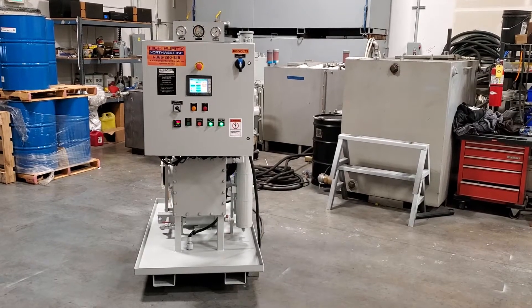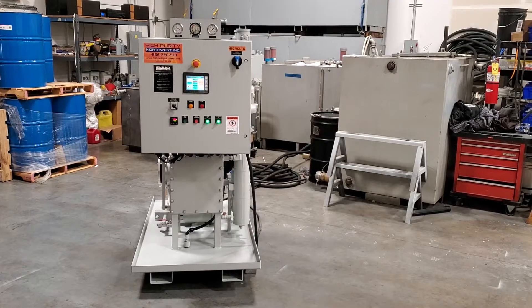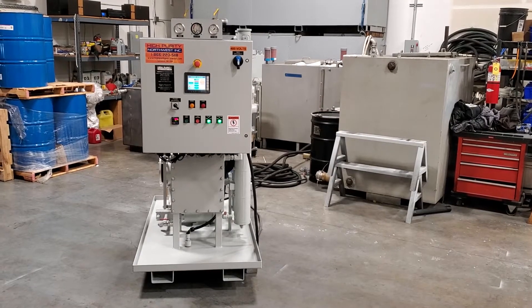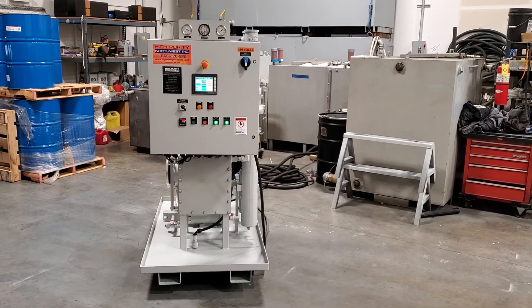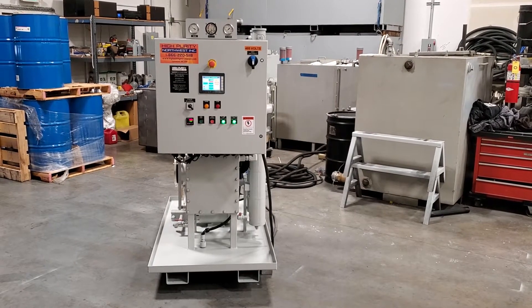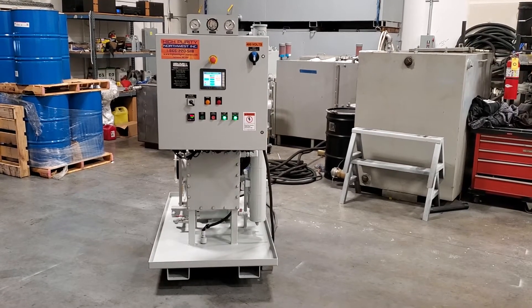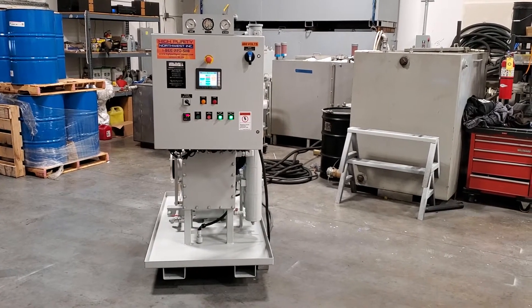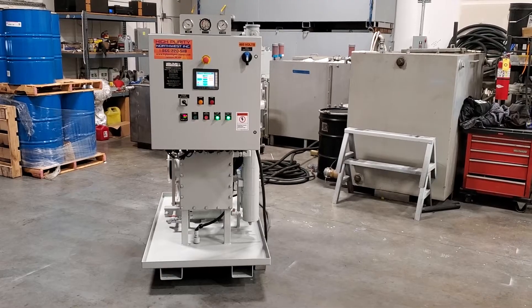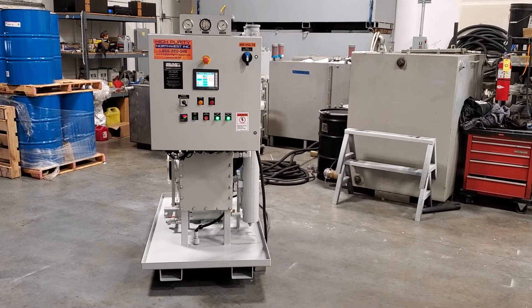This is a High Purity Northwest ThermoVac Compact Vacuum Dehydrator and Oil Purifier. It's running on our test bench right now. It's one of our smaller systems and processes oil at about 7 gallons a minute. It very thoroughly filters, dehydrates, and degases oils like transformer oil, hydraulic fluid, and turbine oil.